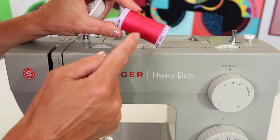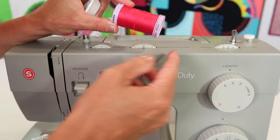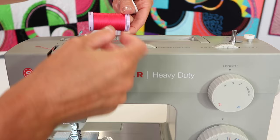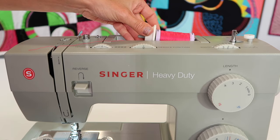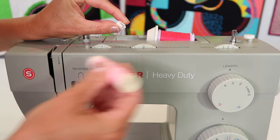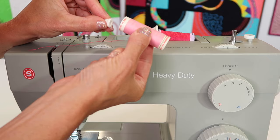Take a look at the spool of thread. This one has a little bit of a crisscross to the way it is wound on the spool. This thread comes off the spool laying down off the end. When we put it on the horizontal spool pin, we're going to need a spool cap. This spool has a fairly large end, so I'm going to put a large cap on it. In your box you also have a very small spool cap, which would be perfect for something with a smaller end.